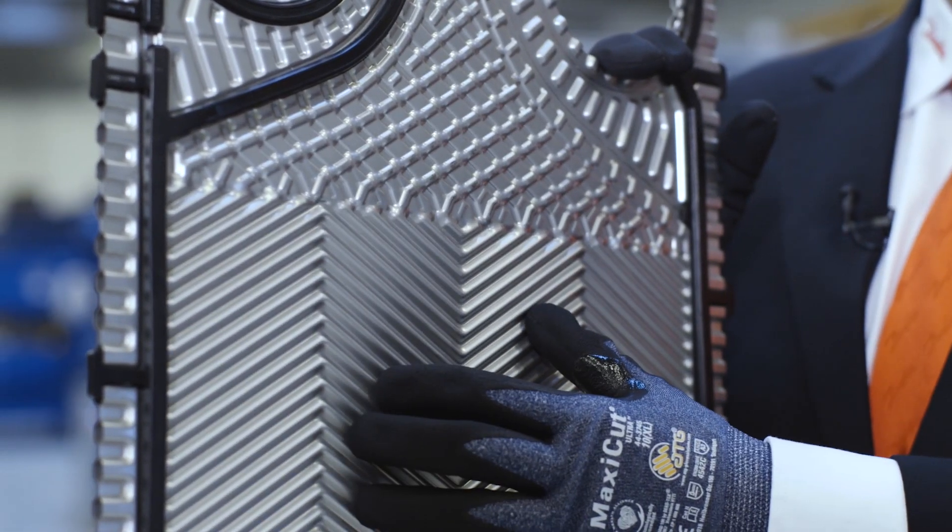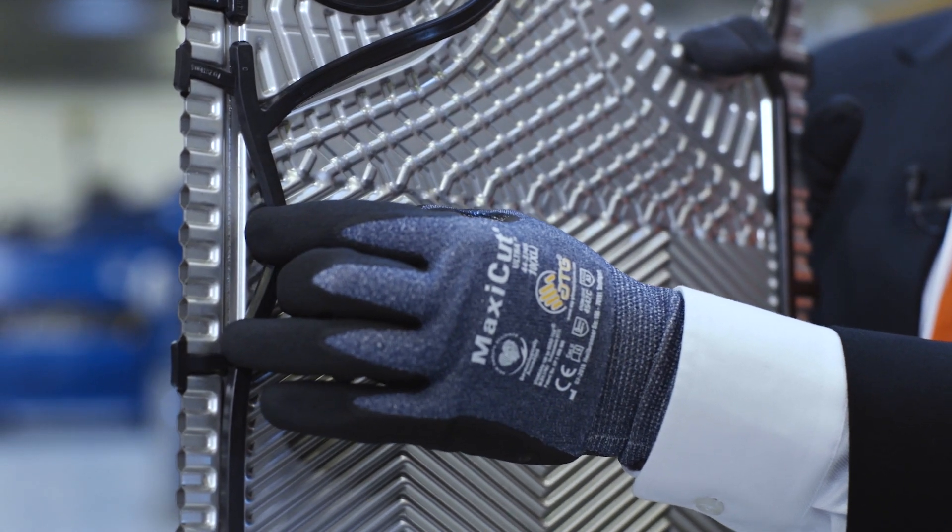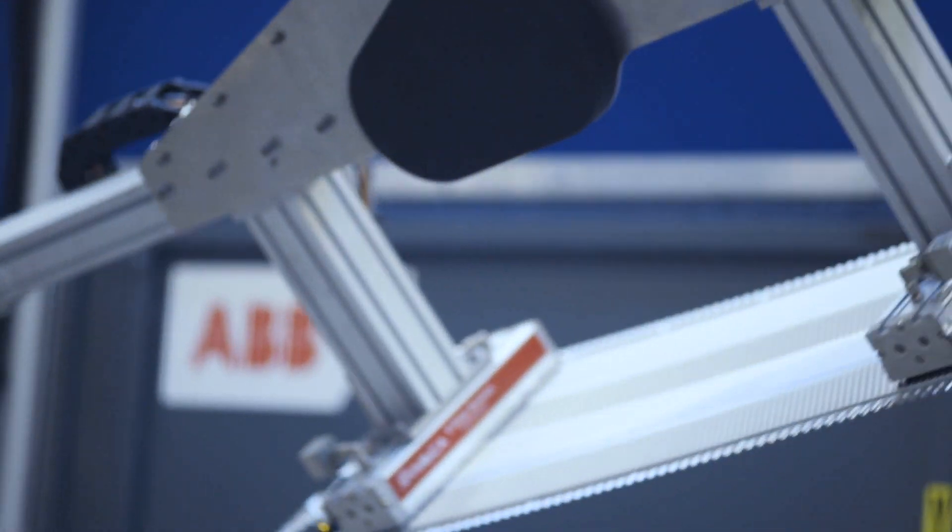The laser welding is below the gasket for a better place to make the welding, thereby increasing the quality of the laser welding.